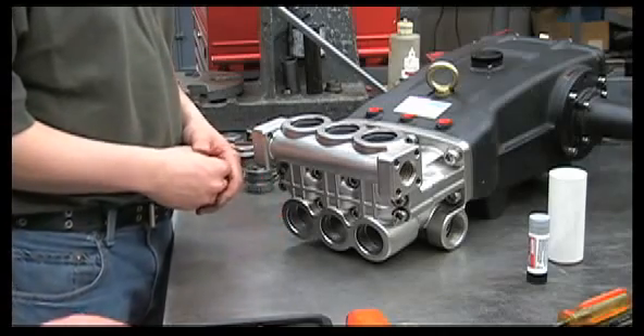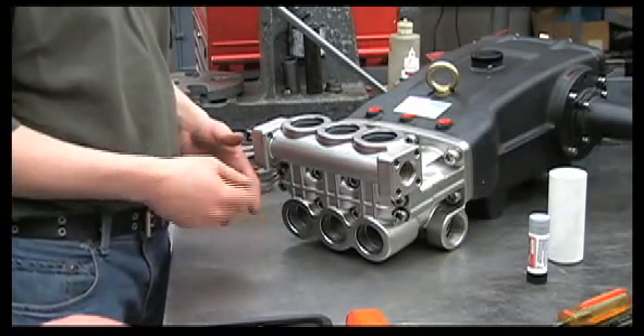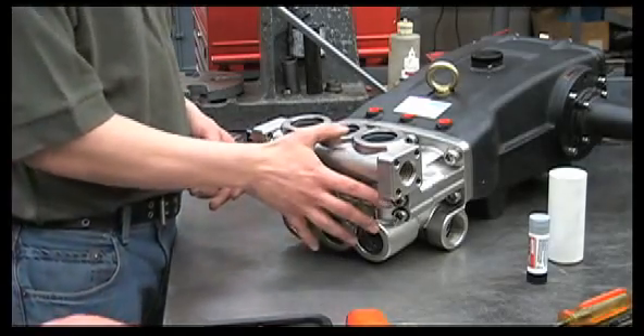Now that we've removed all of the valves and checked them for any obstructions, pitting, or corrosion, we'll remove the discharge manifold.